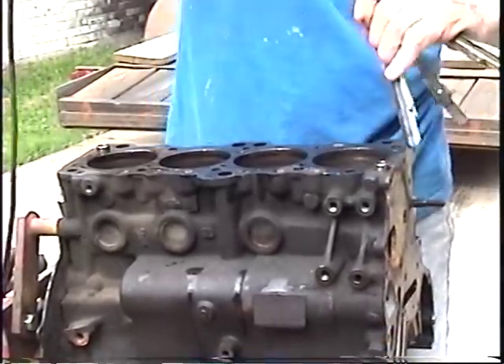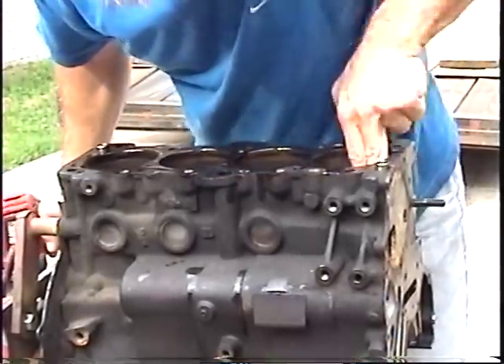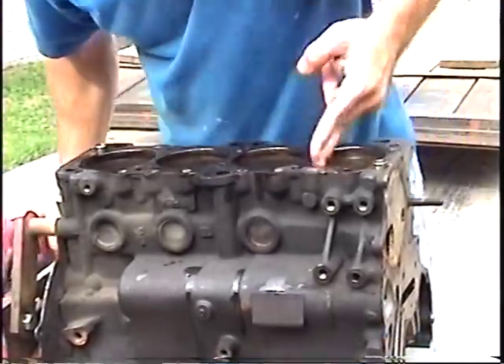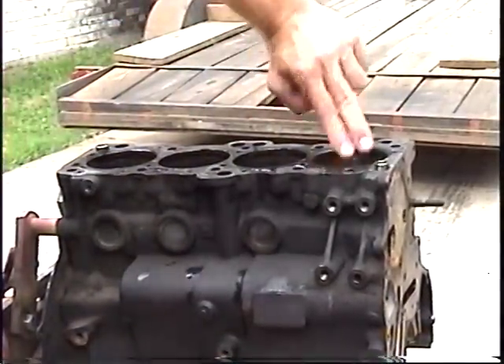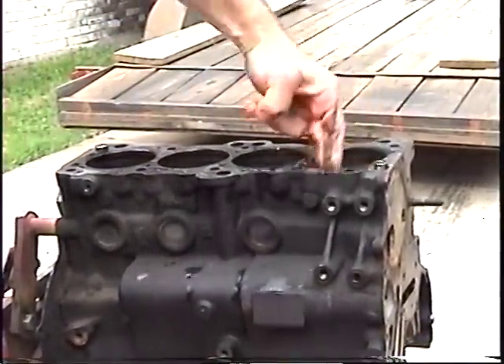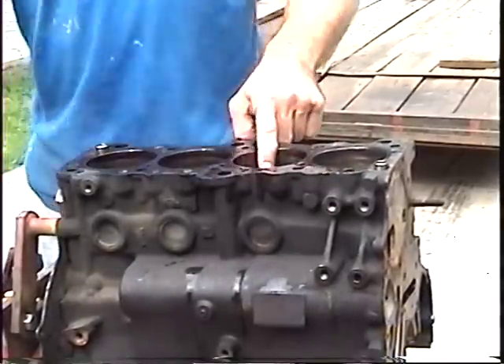You always want to let it stop turning before you remove it from the cylinder. And this cylinder looks really good. The glaze is gone, and that will make it perfect for the new piston rings to seat. Then just go ahead to the number two cylinder and do the same.